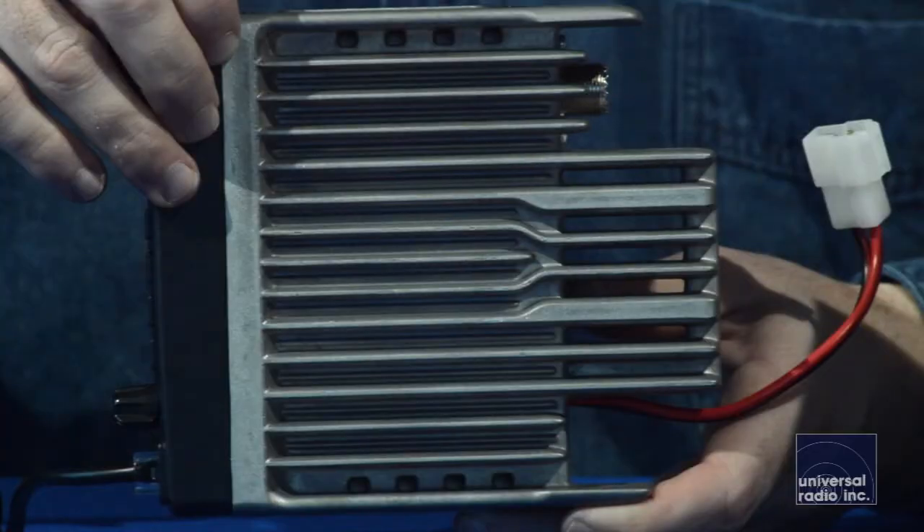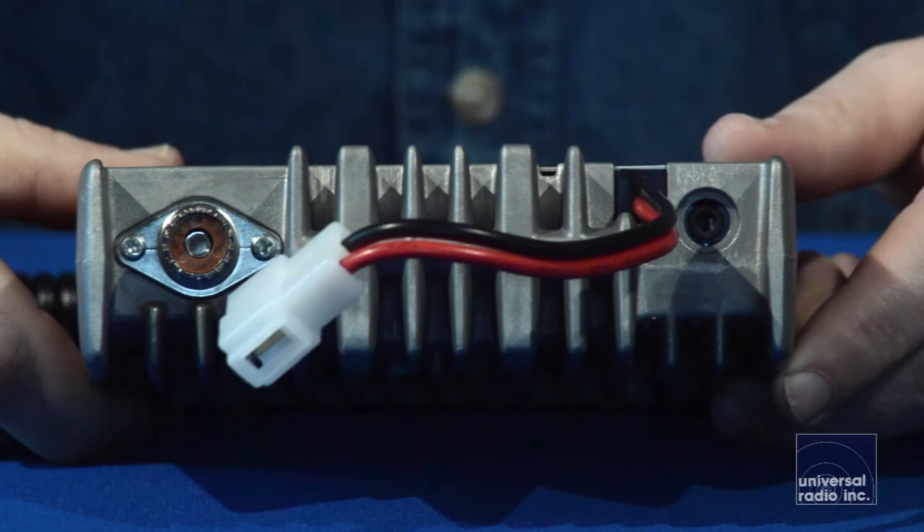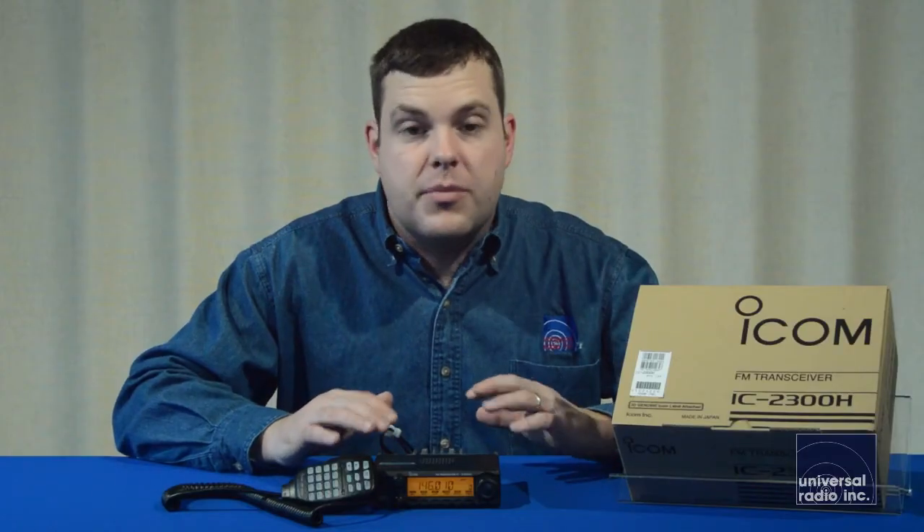There's no fan on this. The chassis of this radio is just one large piece of aluminum, which acts as a heat sink. It's just going to be something for anybody getting into ham radio that's going to be a good, durable, long-lasting mobile for them.